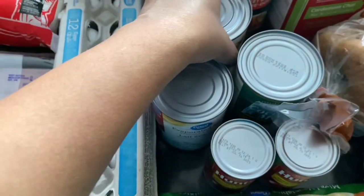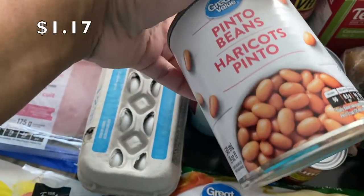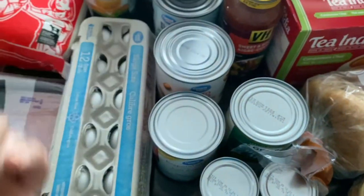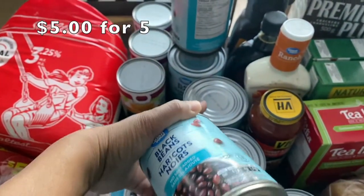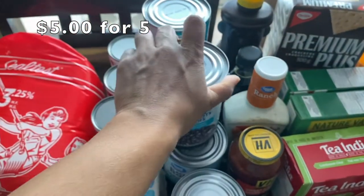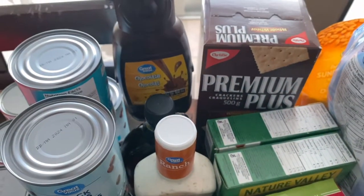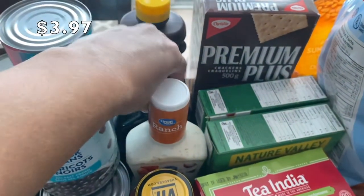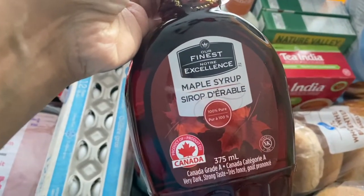I picked up some pinto beans — they were on sale five for five dollars, but I only got one. For black beans I picked up five, so that was five dollars total because we really love black beans. I also picked up some Great Value chocolate syrup.